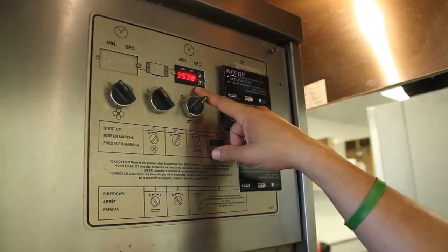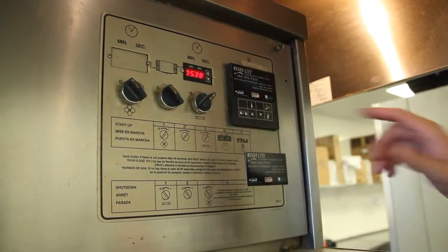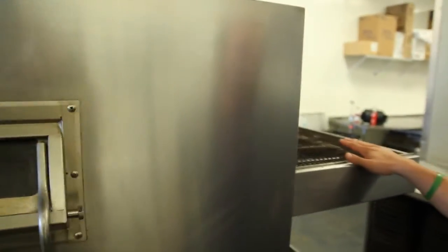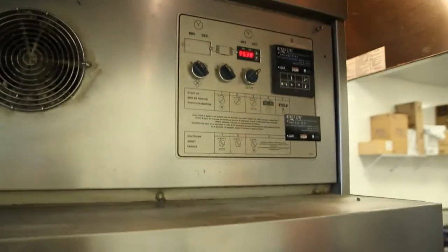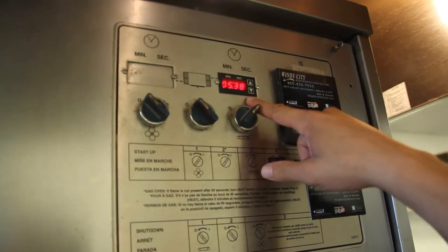So this is your time. This time here indicates how long the pizza is actually going to be in the bake chamber of the oven — that's from left to right or right to left, not including the conveyor that's sticking out of the side here. As you can see, this pizza is baking for 5 minutes and 38 seconds.